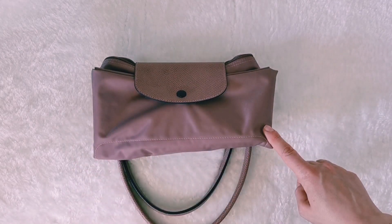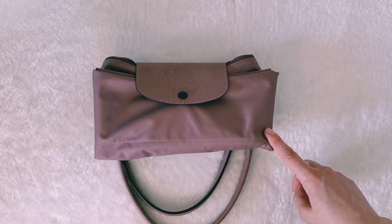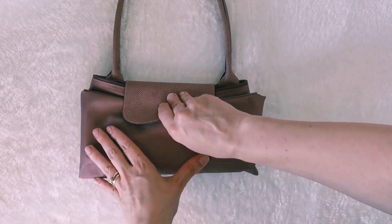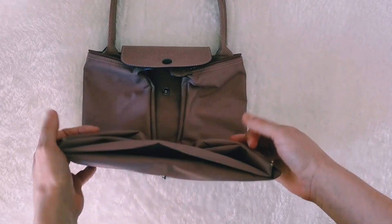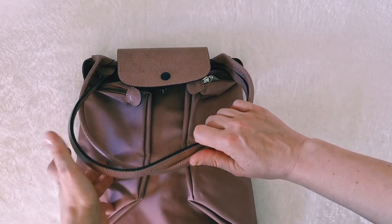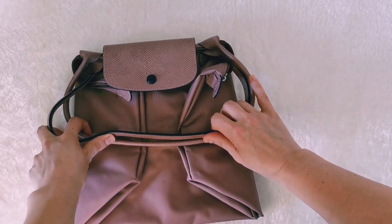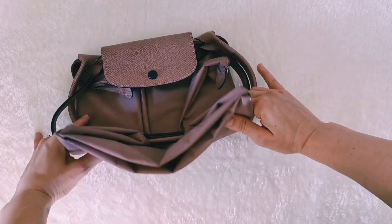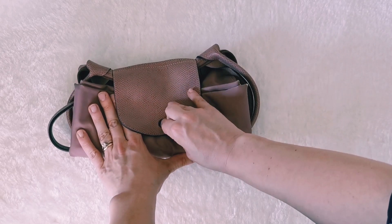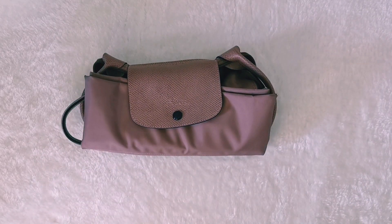Now I also want to show you what I saw in a video by Jana Irben, because she was folding the bag in a different way. I think it's really convenient if you have just a tiny little space: you put the handles inside the bag first, and only then you close it — just like that. And here you are!